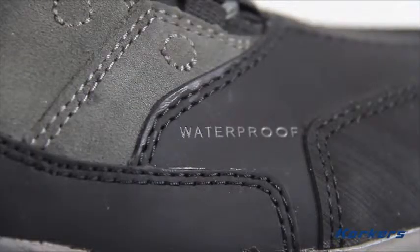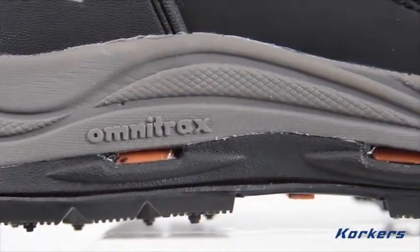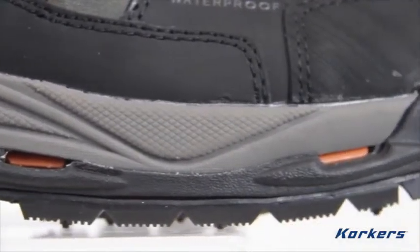The Stormjack remains flexible but also offers 360 degrees of protection utilizing molded parts and scratch rubber which help fend off dirt, water, snow, and freezing slush.